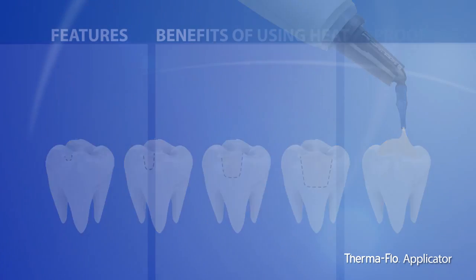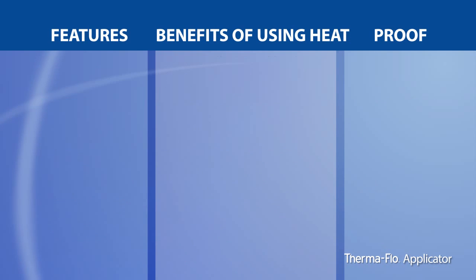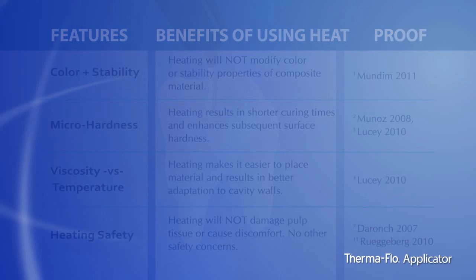With heating, air voids are reduced, which is known to reduce the risk of secondary caries. Heating composite resin improves the physical properties of composite material without modifying color or stability. This procedure has been shown to be safe and will not damage the pulp tissue despite the elevated temperatures.